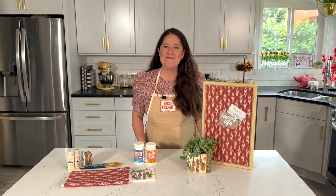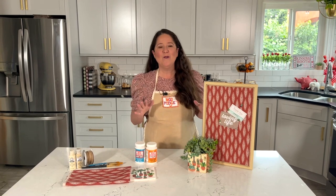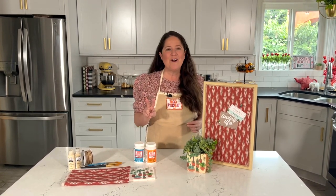Hey guys! Welcome back to Make It with Mod Podge. My name is Kathy Fillion and this time of year it's all about goal setting and organizing that office and your desk. I've got two fun projects that are going to be cute for your office area.